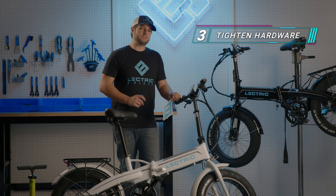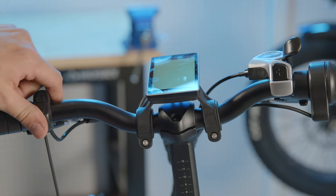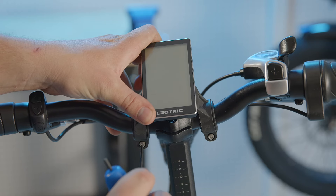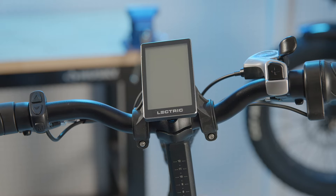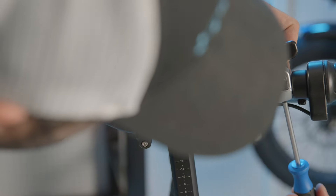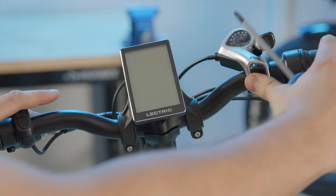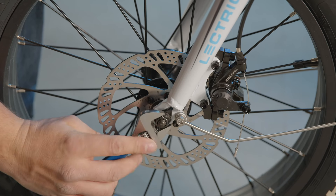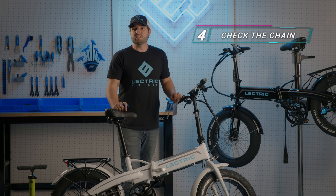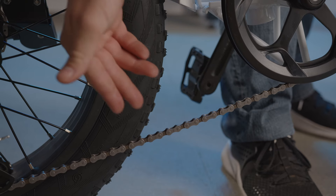Now that our brakes are adjusted properly, let's adjust our display hardware with our three millimeter Allen key. You can adjust the display and the display control pad with a three millimeter Allen key. For the shifter, you'll need your Phillips head screwdriver. Be sure when tightening the hardware that you don't over tighten. For your wheels, use your crescent wrench. Next, check on your chain condition to make sure that it's clean and properly lubricated. When checking your chain, make sure it has proper tension and it's not completely dry.